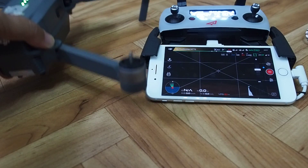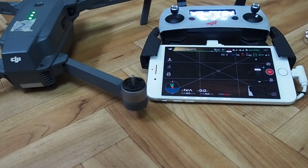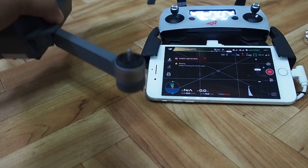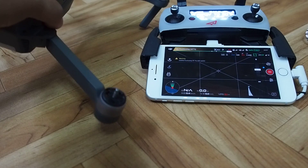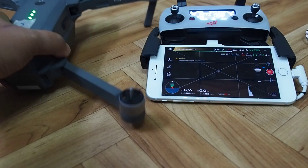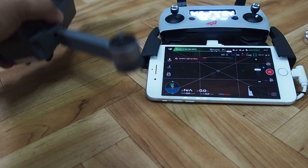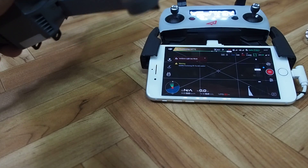This helps you figure out if the aircraft is in a rising state or tilting. It even helps with figuring out if there are strong winds, because the horizon will tilt more severely.